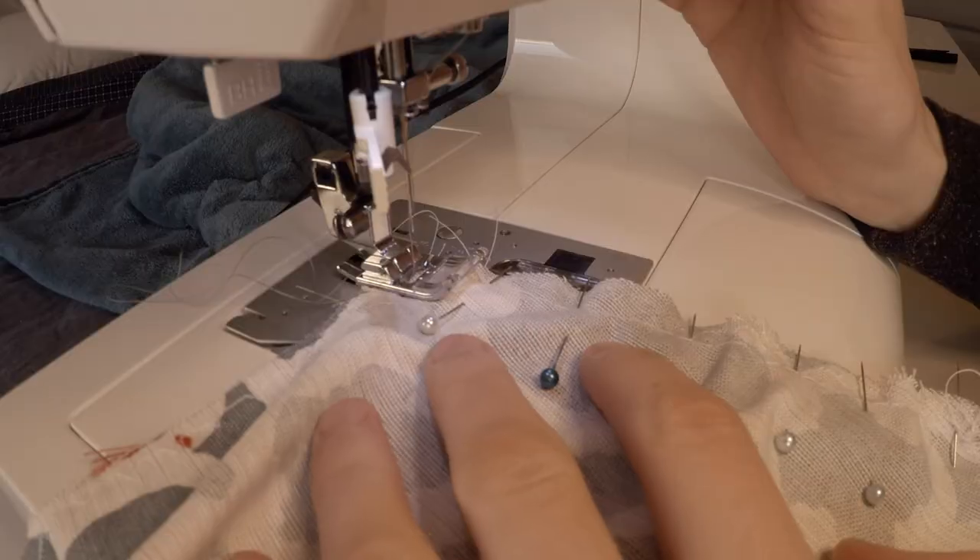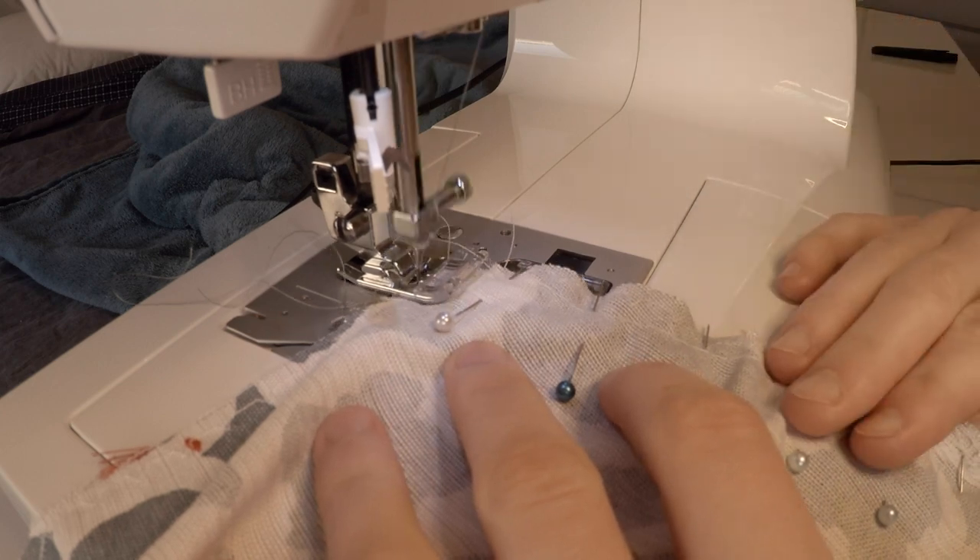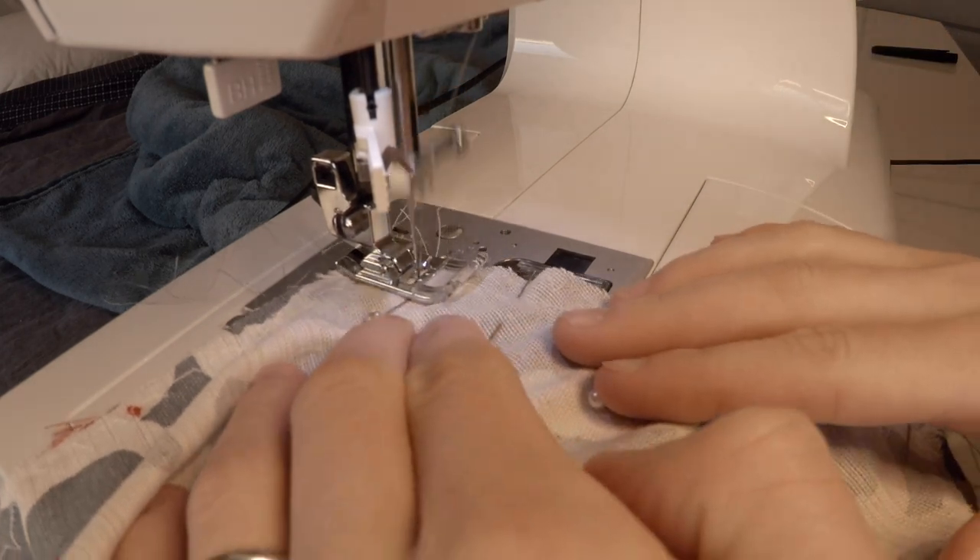My machine does this funky thing where it always starts with a forward stitch before it backstitches. I have to take that into account whenever I hit the backstitch button, but by now I'm used to it.